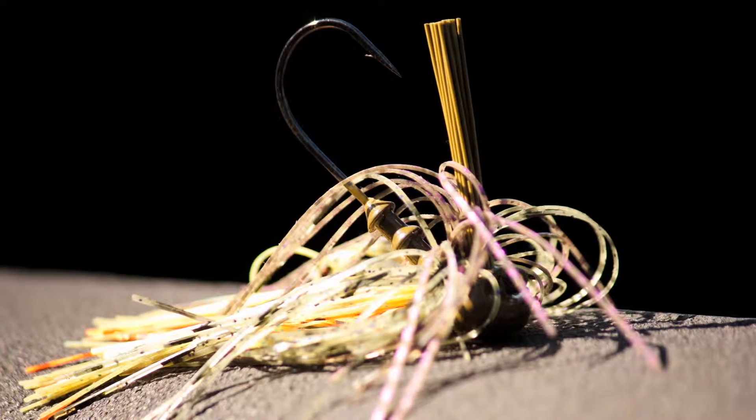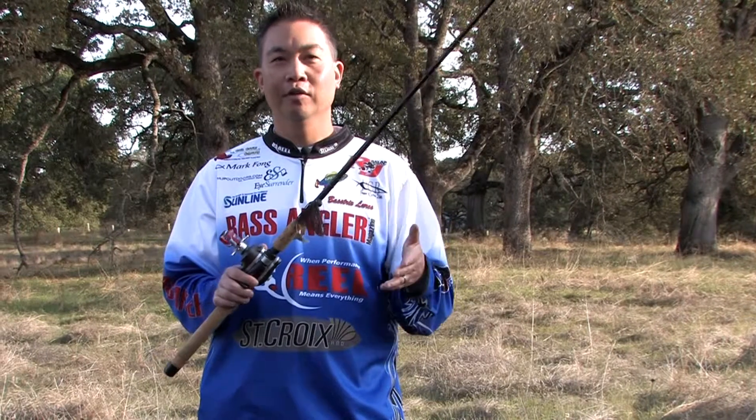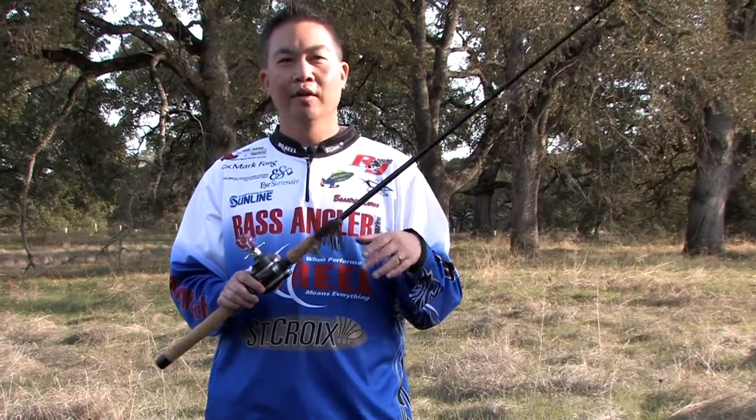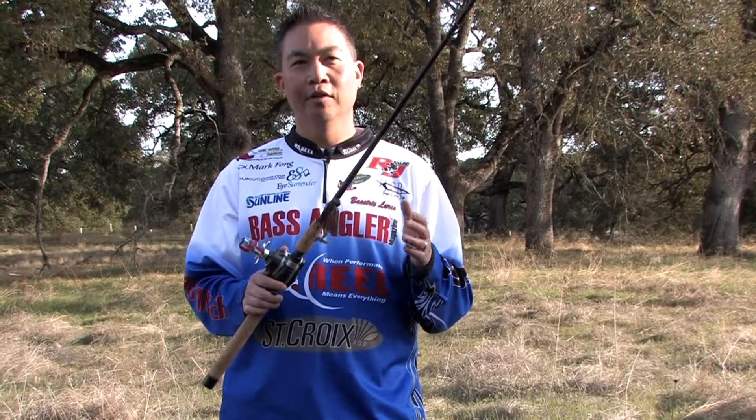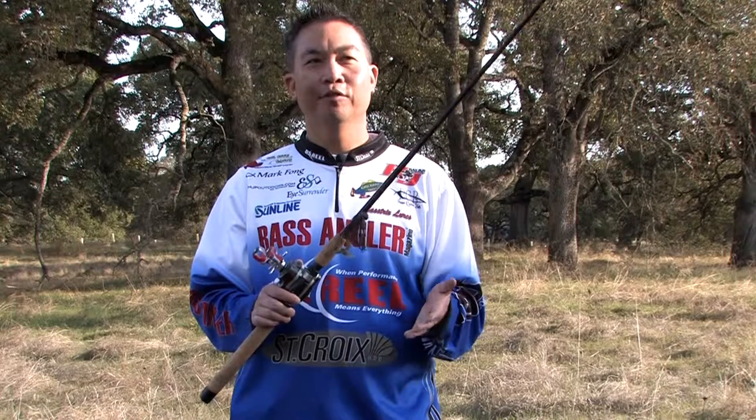In addition to fishing skirted jigs, a popular alternative in the west is to fish a hula grub on a football head. I really like to fish a hula grub, especially when the water is really clear or the fish are really finicky. I like to fish the Gary Yamamoto five inch or four inch hula grub. Yamamoto just makes a ton of colors, very realistic colors.